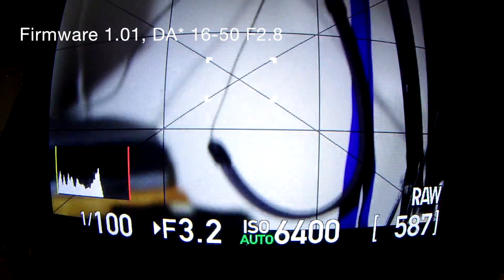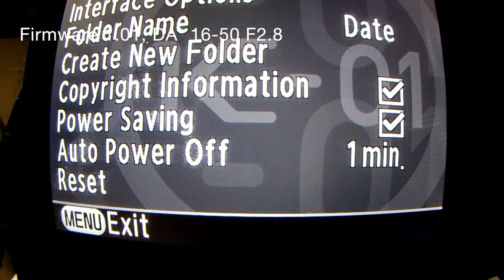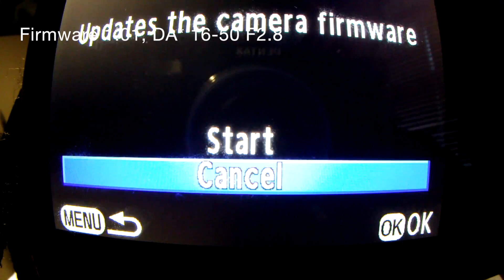All right, I've just tried to update the firmware and my K01 screen has gone black. Reboot. All right, this is post — let's make sure the firmware is upgraded. 1.01.